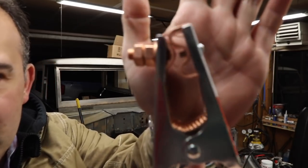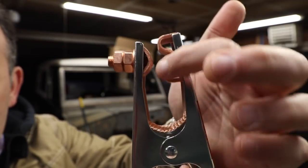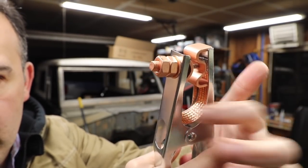So I went and picked up a Lincoln one. This is a 300-amp, but you can see it's just got a lot more area to ground. And it's also got this braided cable.